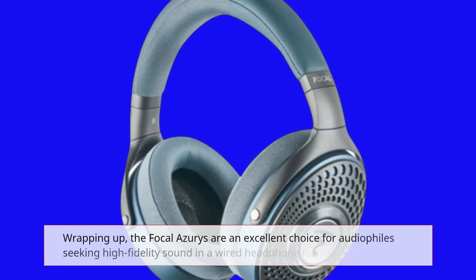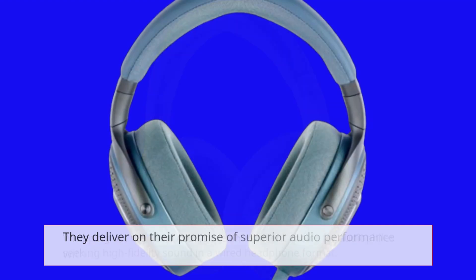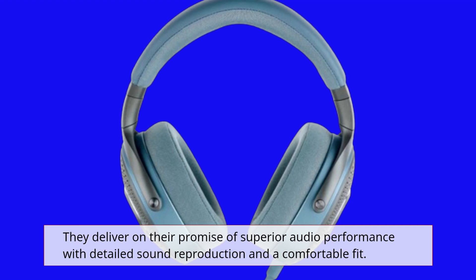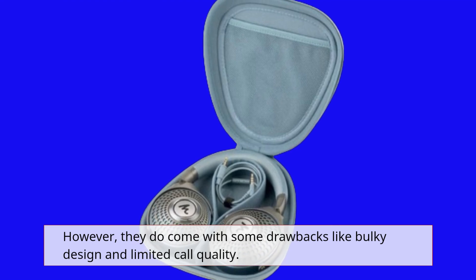Wrapping up, the Focal Azurys are an excellent choice for audiophiles seeking high-fidelity sound in a wired headphone format. They deliver on their promise of superior audio performance with detailed sound reproduction and a comfortable fit. However, they do come with some drawbacks like bulky design and limited call quality.